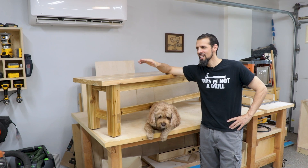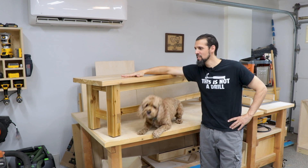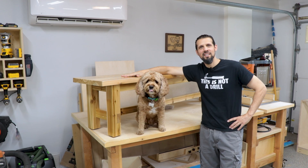Hi guys, Anthony and Bob Barker are back again and today we're going to go over how we made these benches to go with the outdoor table that we made. So let's get into the build.